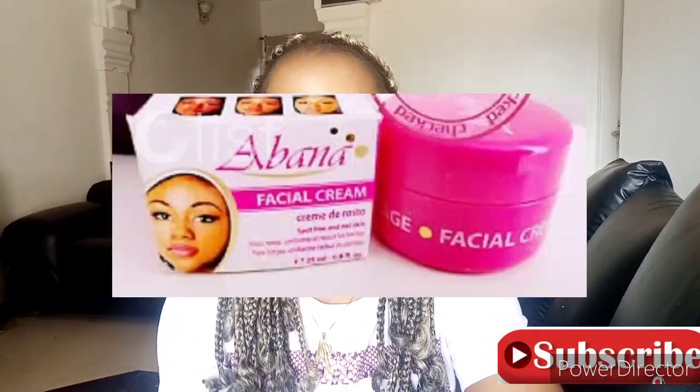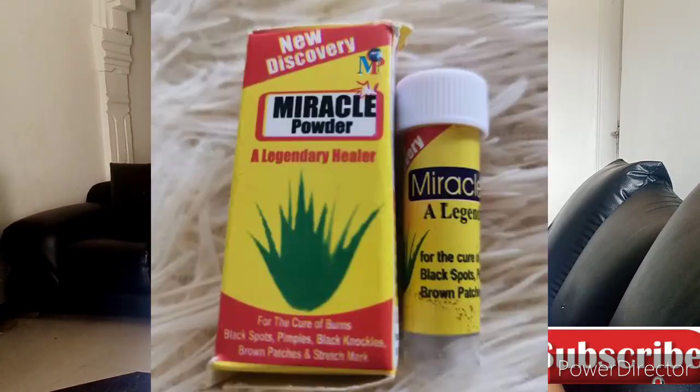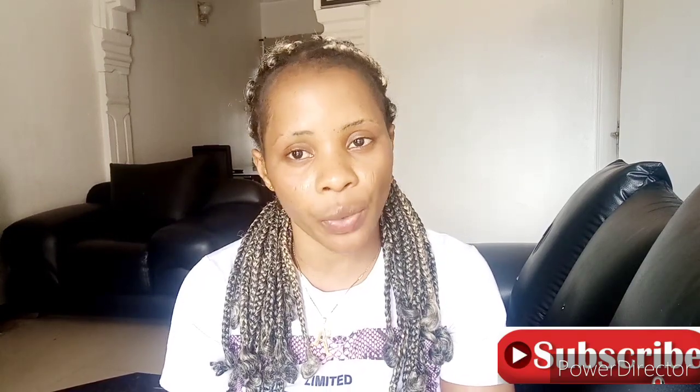Now let me show you how to make the face cream. You are going to need one Abama face cream, one Twinge face cream, a pinch of miracle powder, two tablespoons of vitamin C, and one tablespoon of preservative — preservative is optional. If you don't have preservative at home you can make this face cream without it, but if you have it, you can add it.